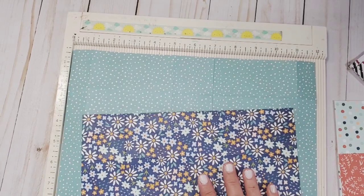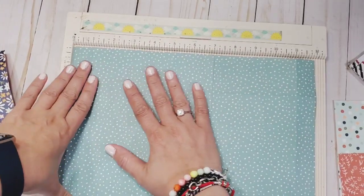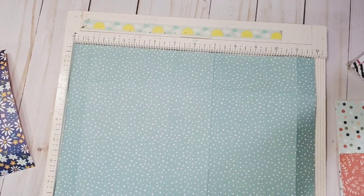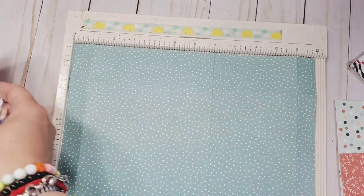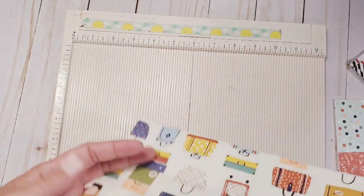First thing you're going to need is a base paper. This base paper is 12 by 10 inches, and this is going to be our base — the bottom one. Then this is going to be our lid, and for the lid it is six and a half by ten. Let's start scoring the base first.